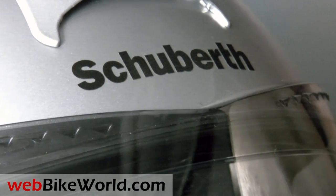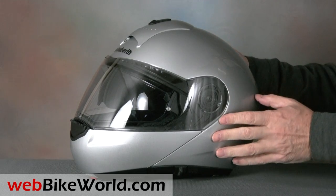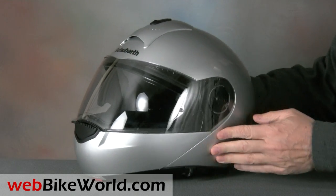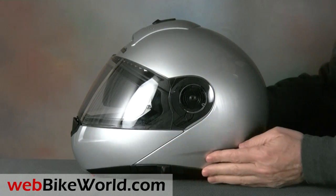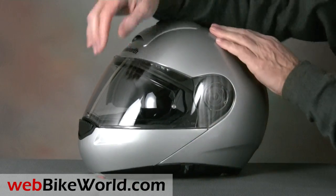Every new C3 we try seems better than the one before, and this example is one of the most solid-feeling flip-ups ever. It's beautifully made with a high-quality surface finish and a thick clear coat, and all of the moving parts operate with a precise feel. If only Schuberth would bring the high-visibility yellow versions to North America — hopefully that will be soon.